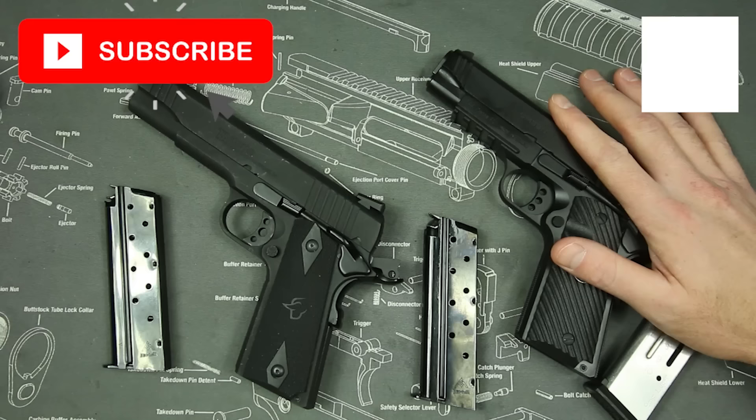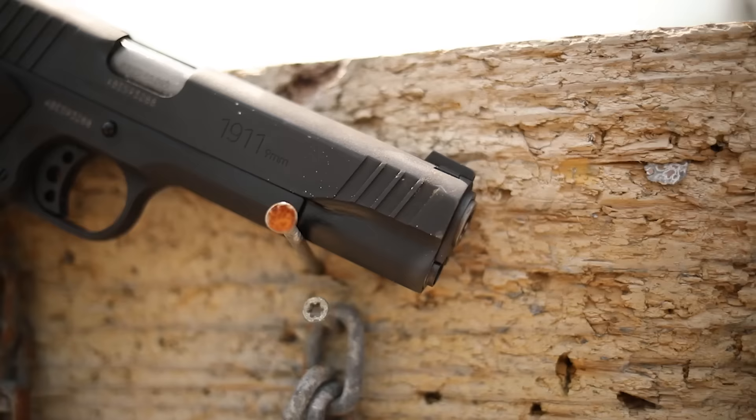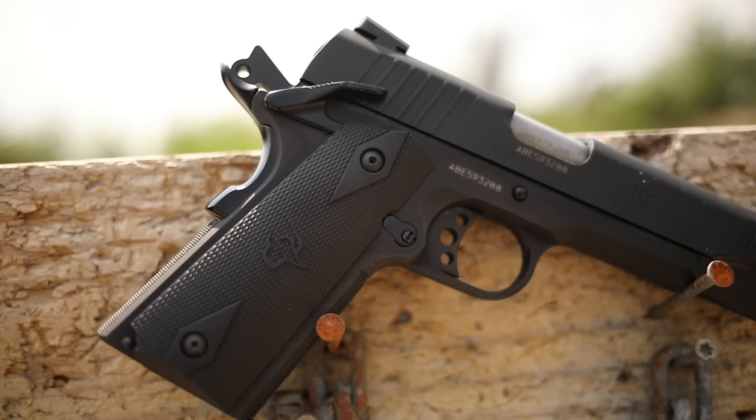Before we do that I want to mention my patrons — thank you guys very much. Because of you guys I can afford guns and ammo like this. Tons of the guns and ammunition on the channel are purchased by you guys, so I appreciate that. If you want to support the channel and you like the content, that's the best way to do it — go down to the link in the description and sign up.